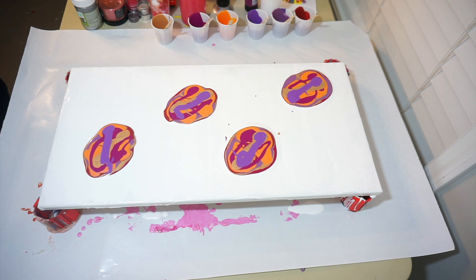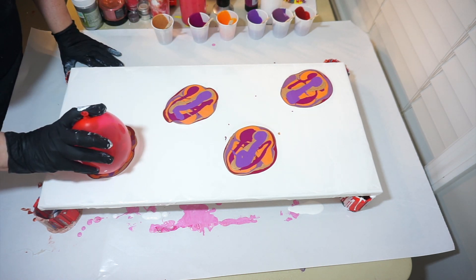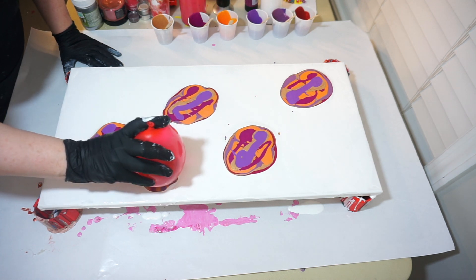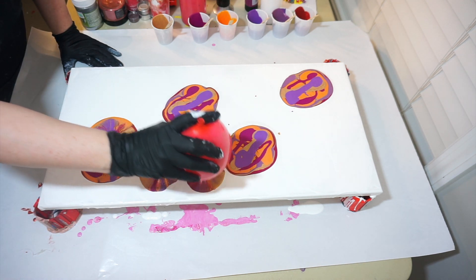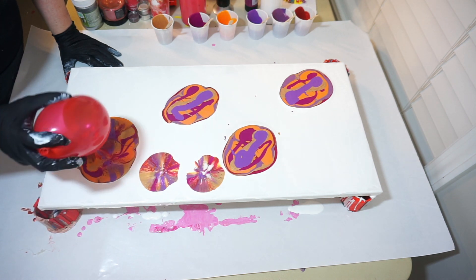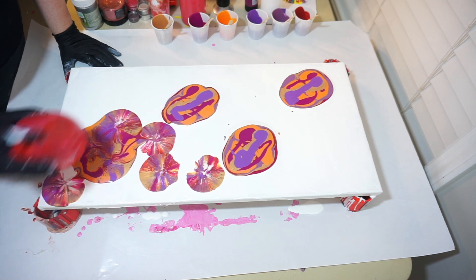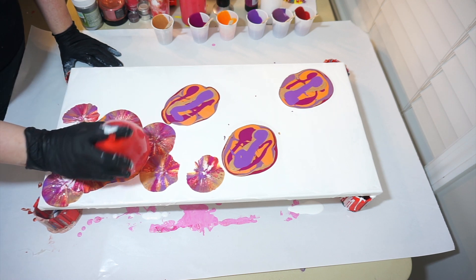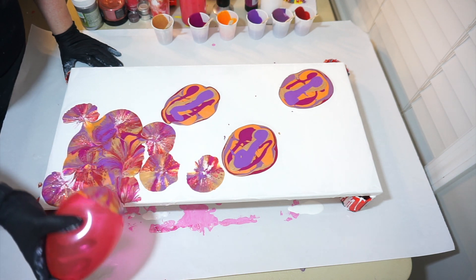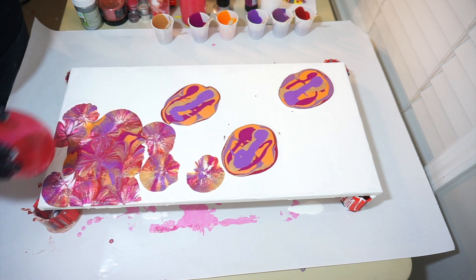Alright, here we go! I start with my bigger balloon and smash. Oh yes, love that! Look at these colors, people — it's just great. The celling is great too. I do have silicone in almost all the paints, not all of them, almost all. I'm going to take it off the sides because I like to do that. This is just fabulous.